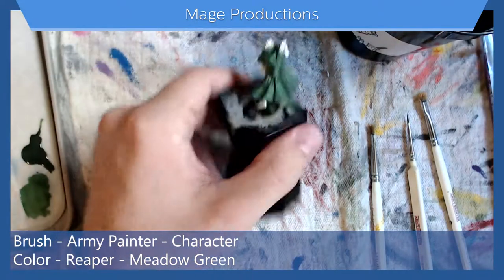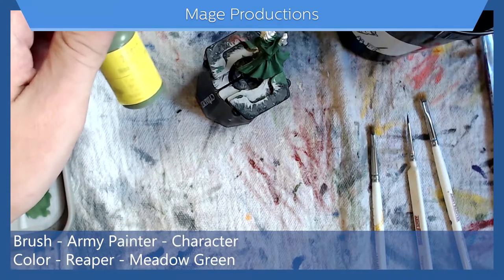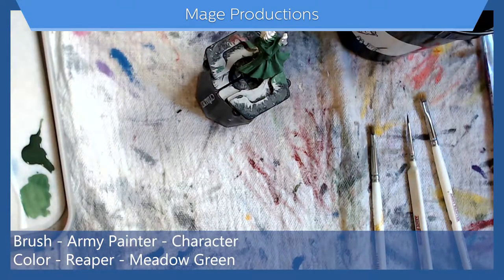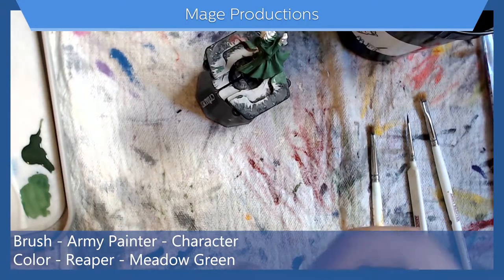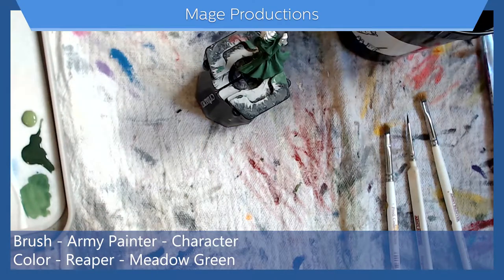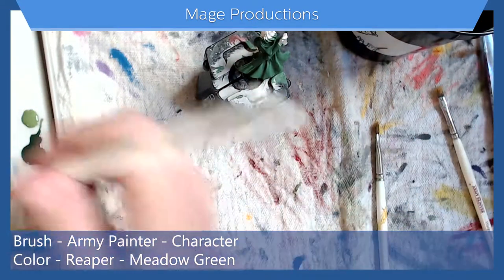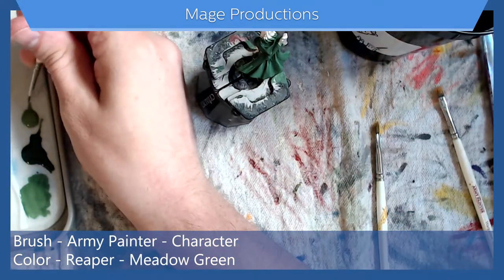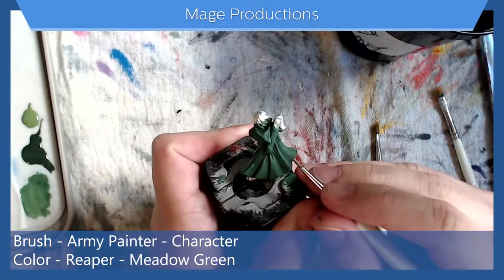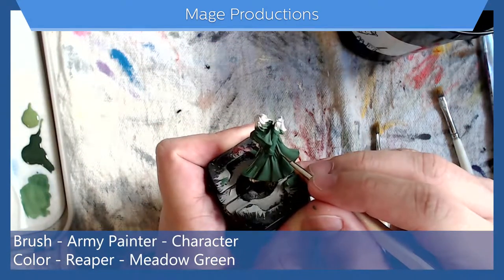Now that this is dried, we're going to go in with meadow green for our base highlight — I call it base highlight because we'll do another one in a bit. Let's get some meadow green on the palette, again with our character brush, and we'll hit the high points of his cloak.